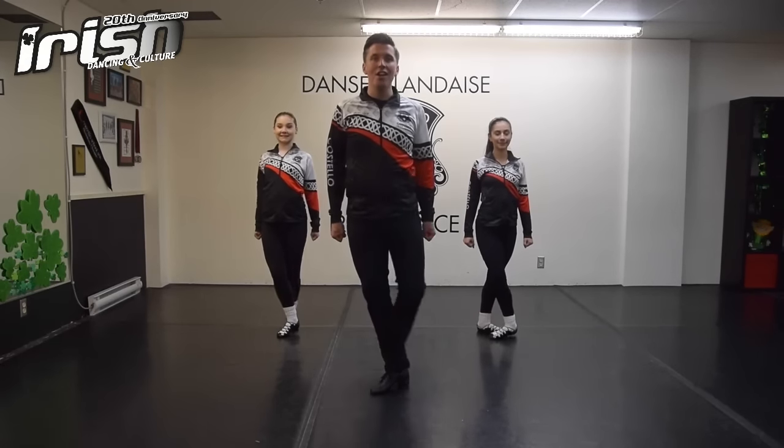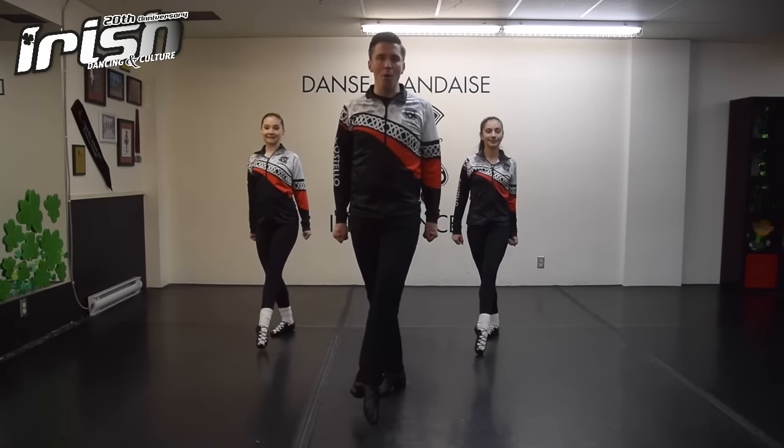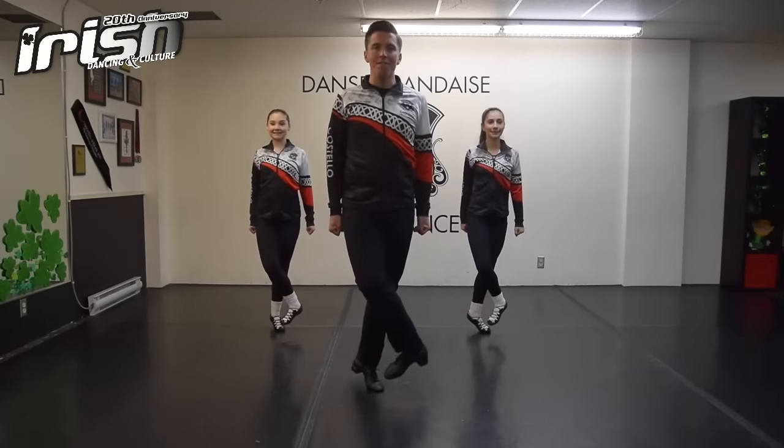Let's try that again, starting with your right foot in front. One, two, three, go. Hop point, hop knee, hop one, two, three, four.